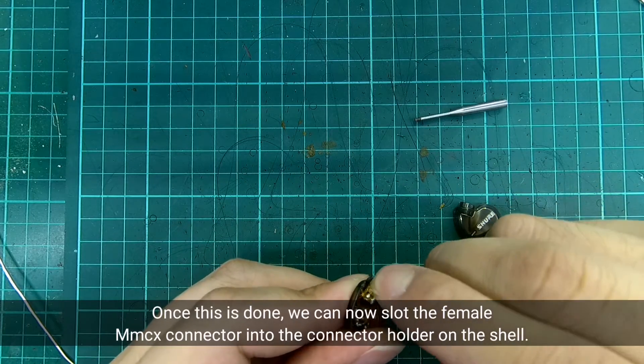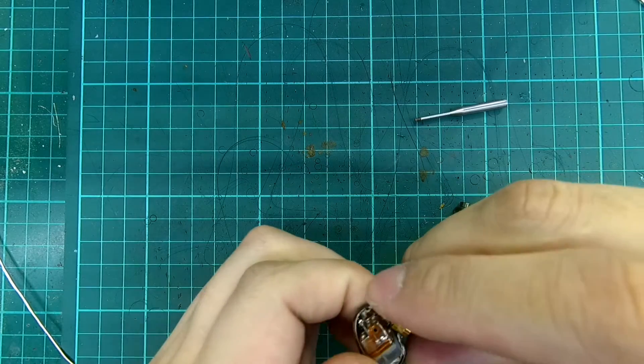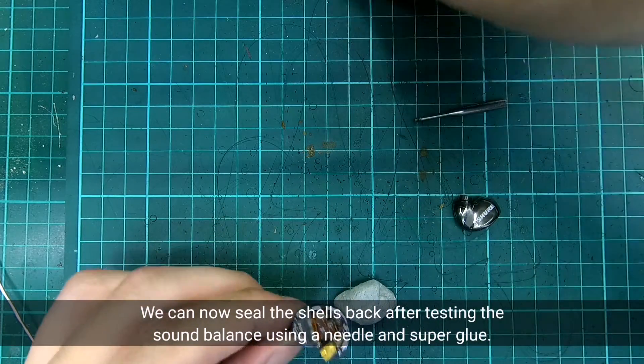Once this is done, we can now slot the female MMCX connector into the connector holder on the shell. We can then seal the shell back after testing the sound balance, using a needle and super glue.